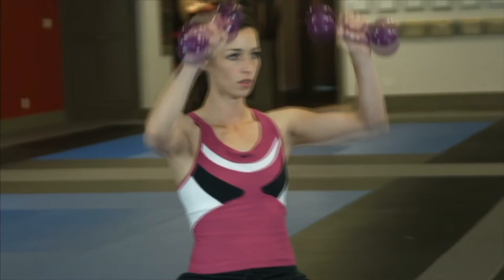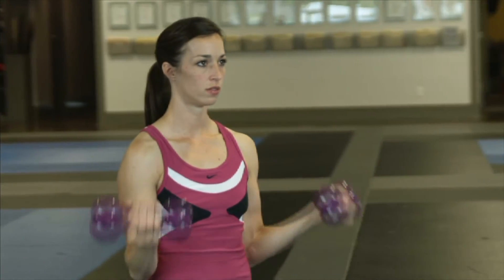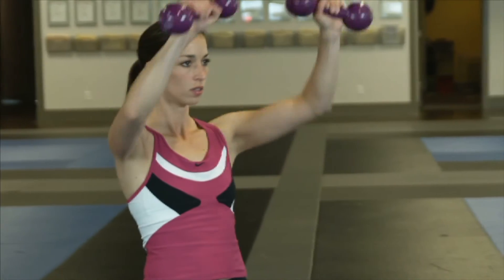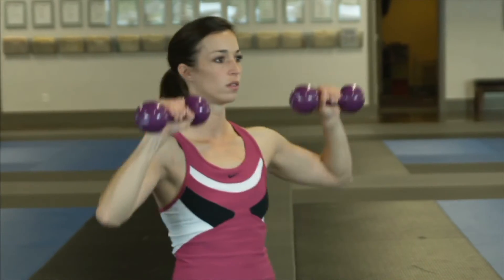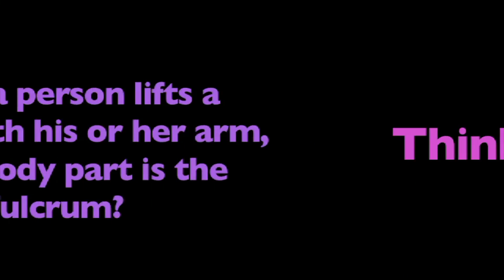Now that you better understand fulcrums, think about this. When a person lifts a barbell with their arm, which body part is the fulcrum? Think about it. And can we move it?